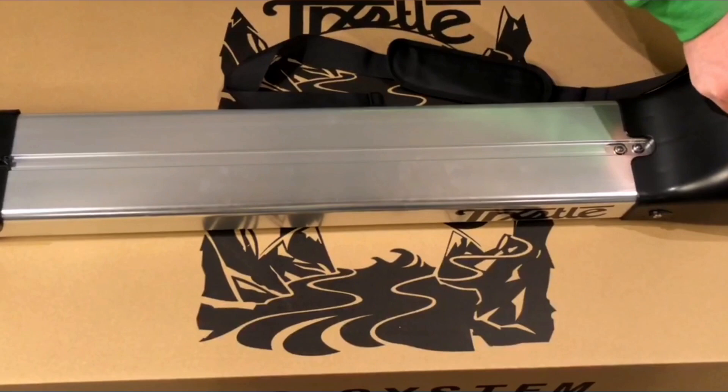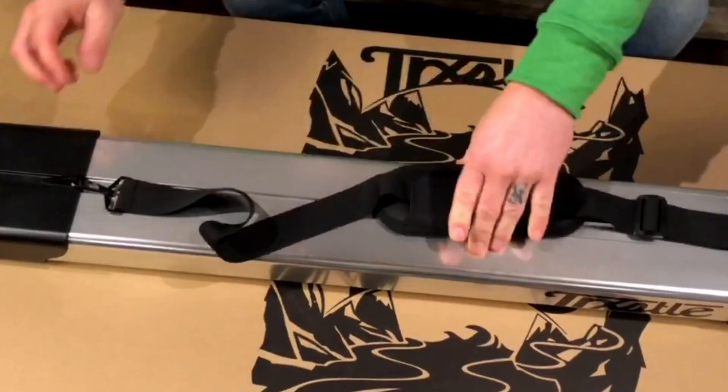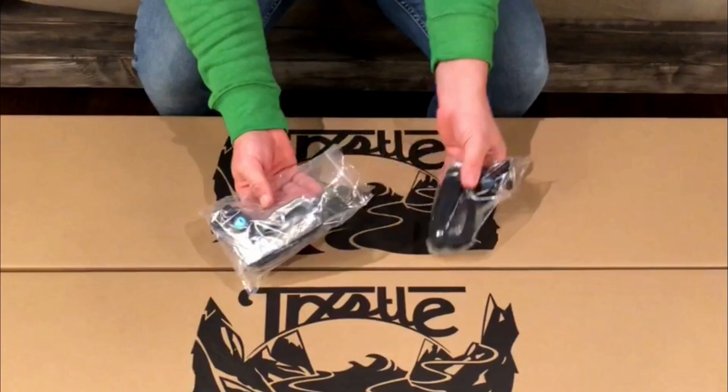To attach your shoulder strap to the CRC, clasp one end by the hinge portion of the housing and the other at the attachment point on the nose piece.